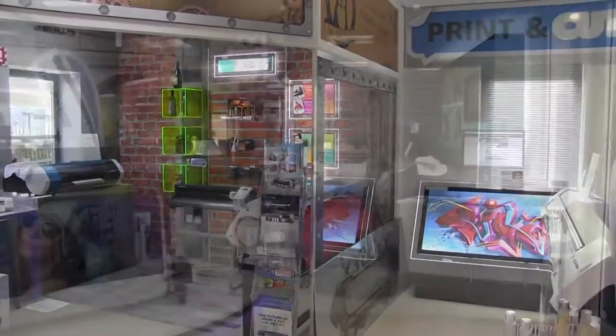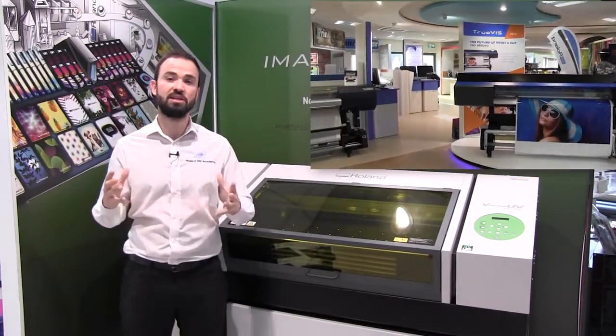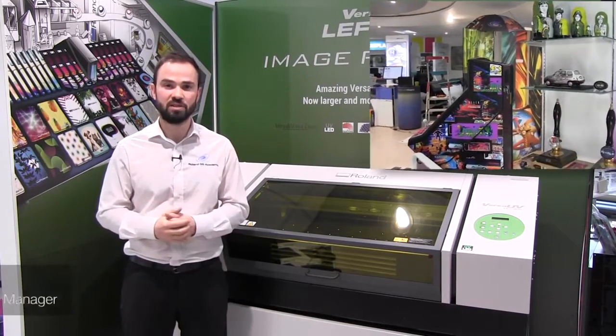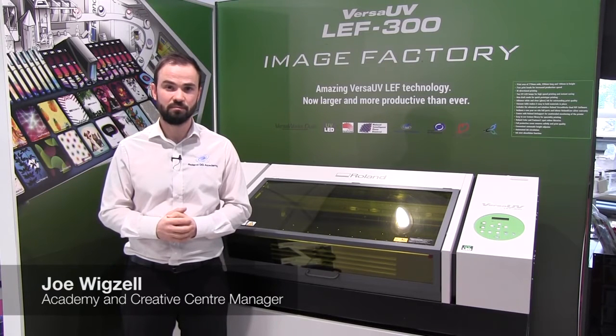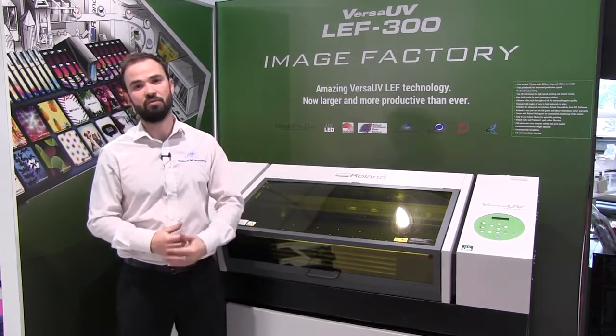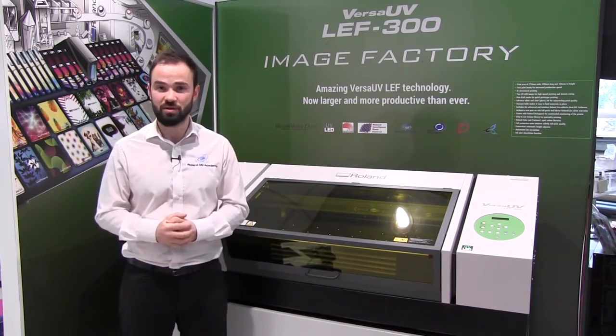Hello and welcome to the Creative Centre here at Roland DG UK. The Creative Centre is an inspiration hub for digital print, engraving and milling professionals or anybody interested in Roland DG technology. Today we're going to be taking a look at the Versa UV LEF 300, the diverse and impressive image factory from Roland DG.